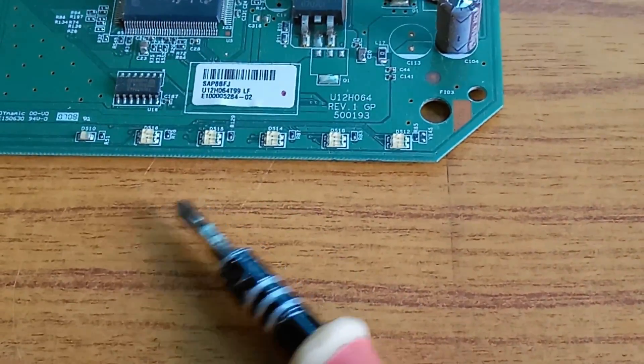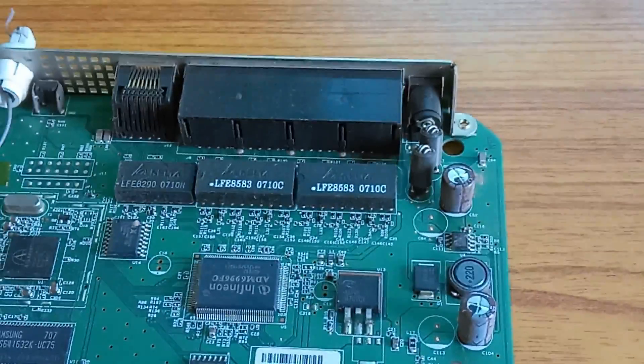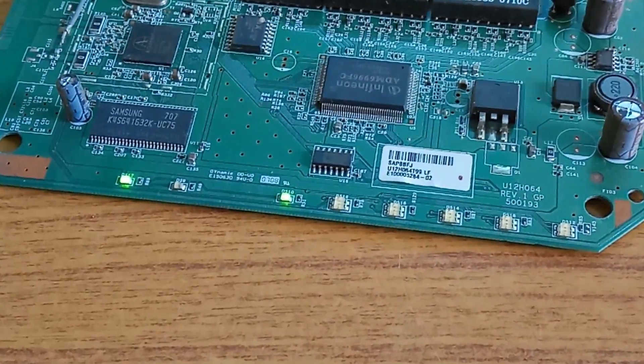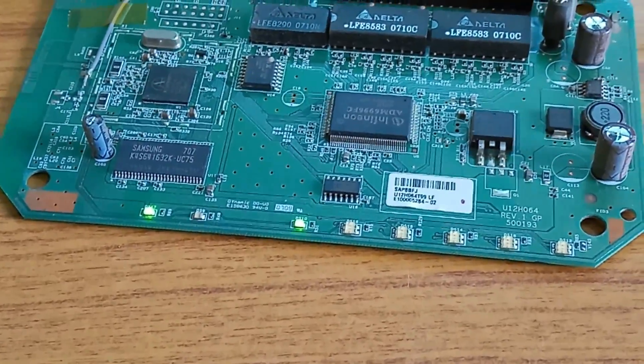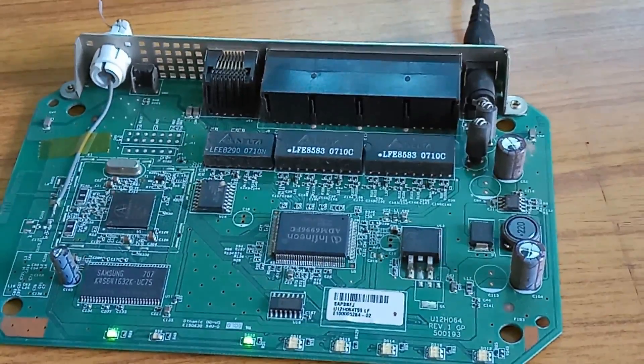This is the LED indicators — one, two, three, four, five — indicating whether the device is connected or not. Now I will connect a 12-volt, 1-amp DC adapter. It is working. This is the power LED and signal LEDs blinking. Now I will fix this back together.